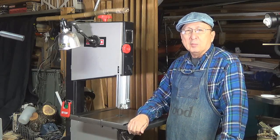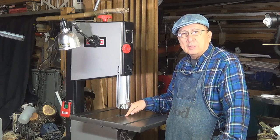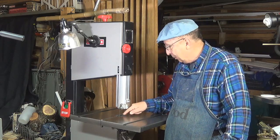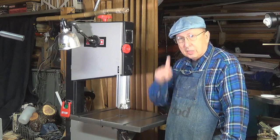Hello, my name is Sip Mendez. Welcome to Sip's Woodchips. And today I want to make a new insert for my bandsaw. This one has much too large a gap, so I want to make a zero clearance insert. Stay tuned!